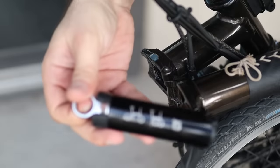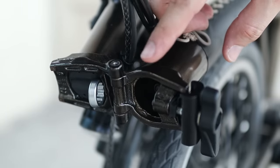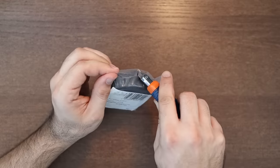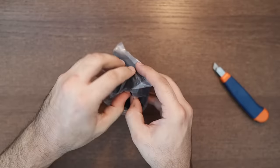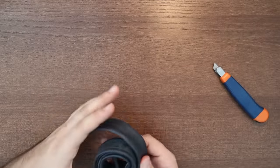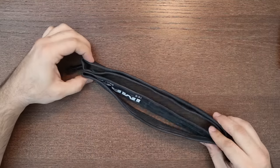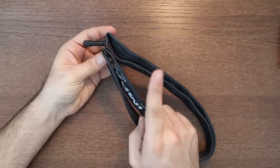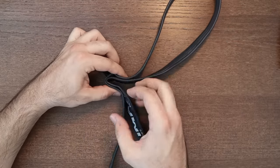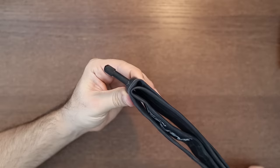The only piece missing is an extra inner tube. We can, however, store a spare tube on the other side of the top tube. To do that, first grab a new Brompton inner tube and remove it from its packaging. We're going to fold it in half, but we do not want to do it asymmetrically. We want to keep it laterally symmetric when folded. Make sure you keep the valve pointing straight out, not to the side.